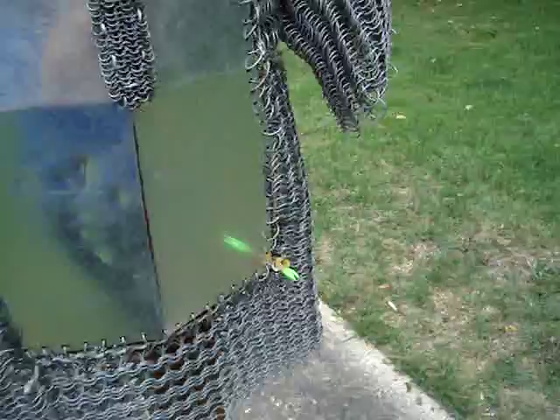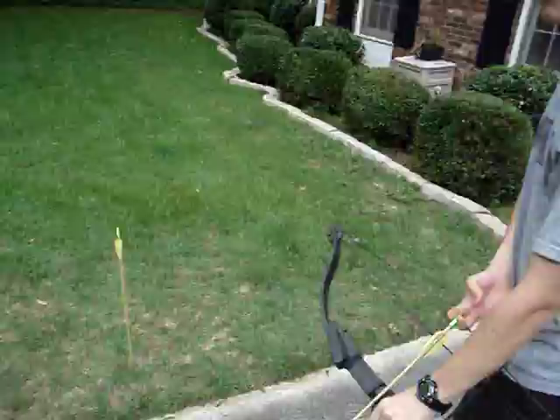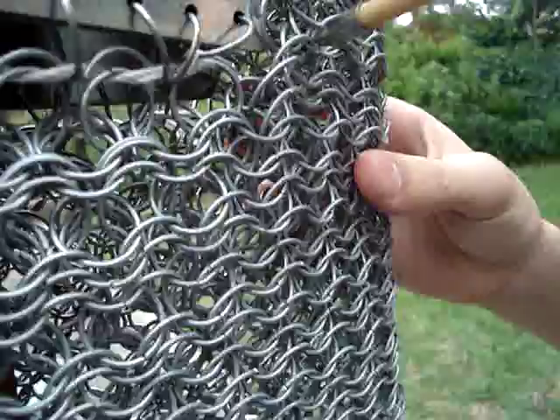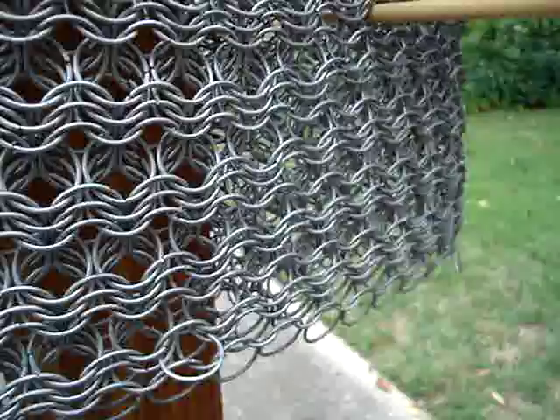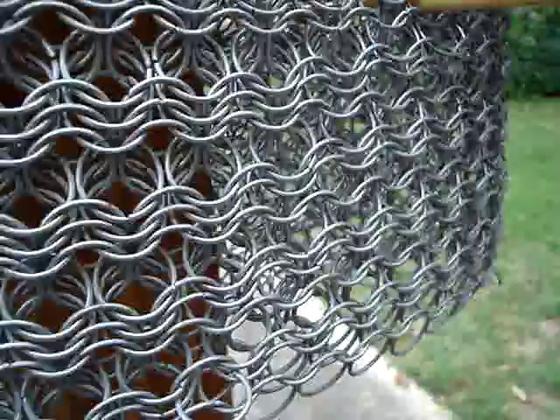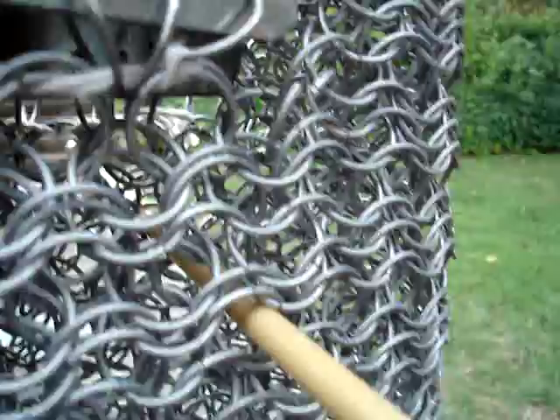Straight through. These arrows have relatively small tips which can go straight through this chainmail without even bending a single link. I mean I can just push it through. This ring is... for the most part, one single bent ring. But I just pushed it through there.